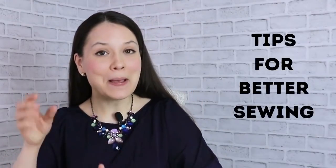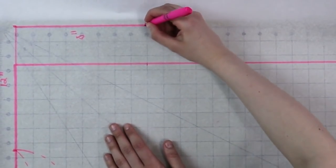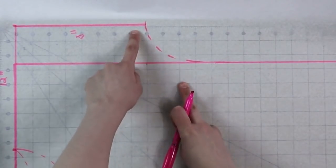Hello, my dear sewing friends. It's Alisa here with Thoughtful Creativity, and we're continuing our weekly conversations about tips for better sewing. But today we're actually talking about pattern drafting, and I'm sharing with you just one, but very valuable tip about how to be better at pattern drafting.